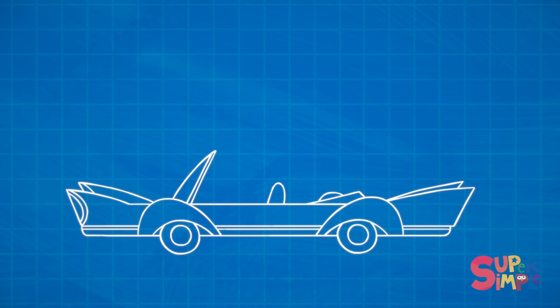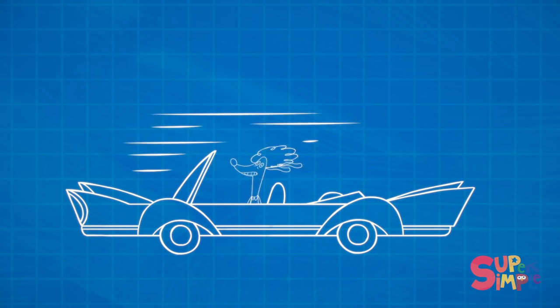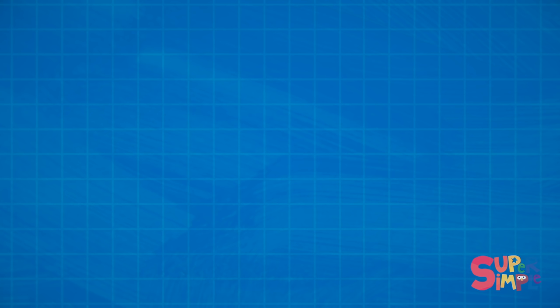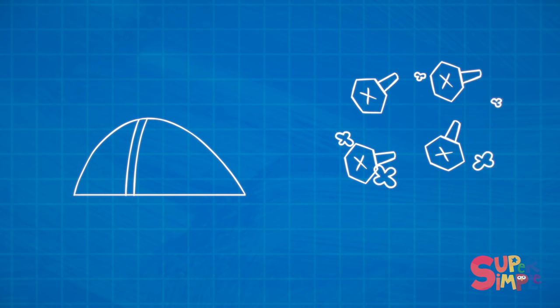Ms. Poodle's car is a convertible — that means it has no roof. When cars have a roof, it covers what's inside and protects it from things like rain and wind. But Ms. Poodle's car doesn't have a roof, so when it's windy, her hair gets messy. What Ms. Poodle needs is a roof on her car, and Mr. Monkey knows exactly what kind of roof to make her. He thinks this nice round dome will work. Then he's going to need some bolts to attach the roof to the car — four bolts should do the trick.